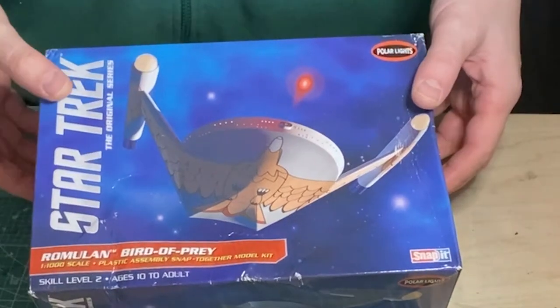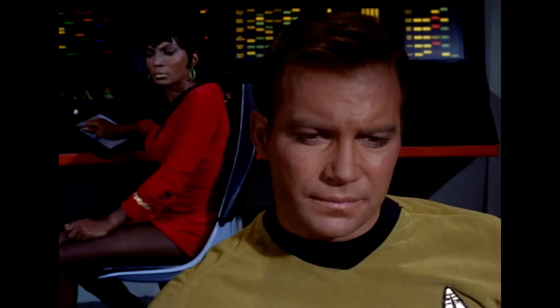Welcome to my build of this little beauty, the Romulan Bird of Prey from Star Trek the original series. First seen in the season 1 episode Balance of Terror, one of the finest of the series.